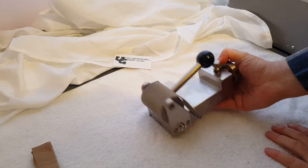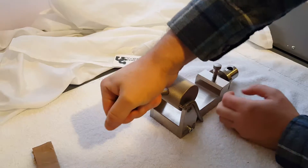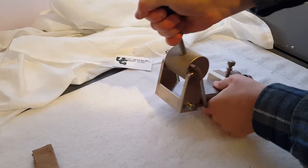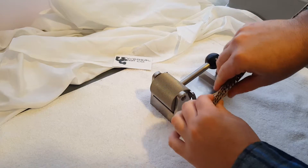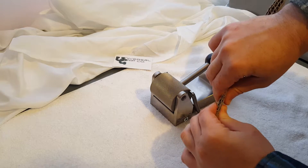This roller grip is capable of testing a sample up to 8mm thick. So it's perfect for samples that are a little bit squishy and that would be difficult to hold with other types of grips.